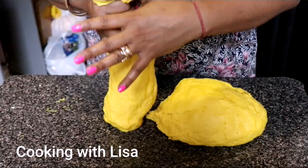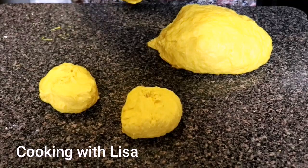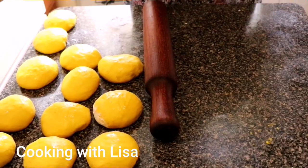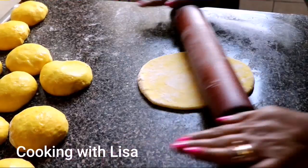As you can see, we're dividing the dough into smaller balls so it will be easier to handle. After you're finished making smaller balls, take one and roll it out. You're going to roll out each one — dust it with some flour if it's too sticky — and roll it out thinly.